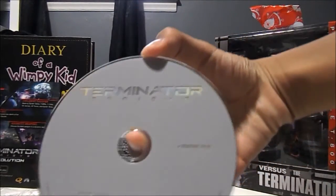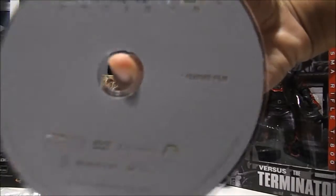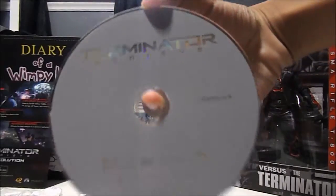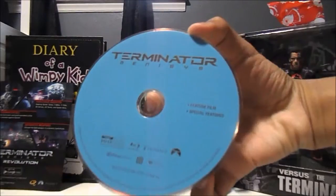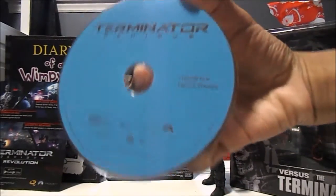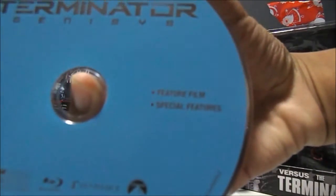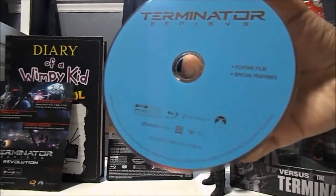Here is the DVD disc and how it looks. It just has a feature film. That's how it looks right there. The Blu-ray includes a feature film and special features.